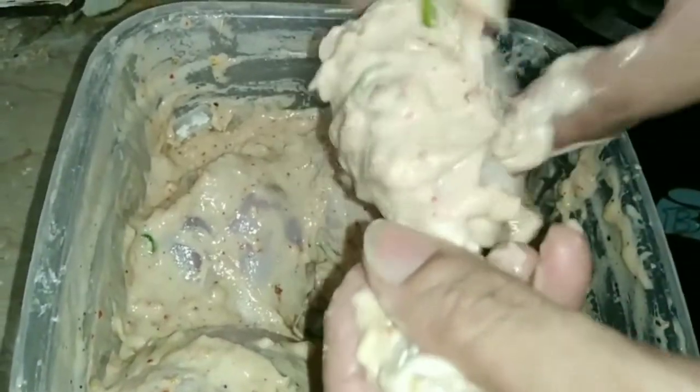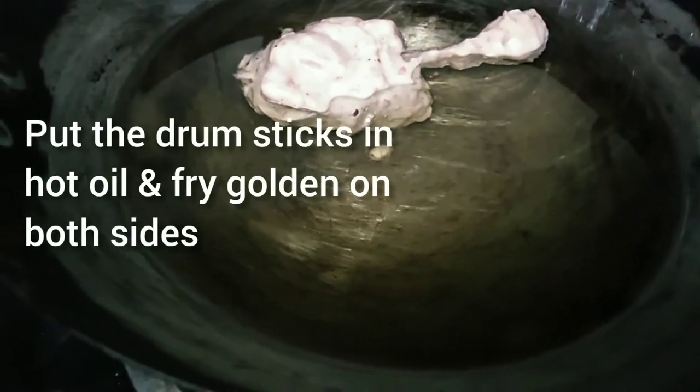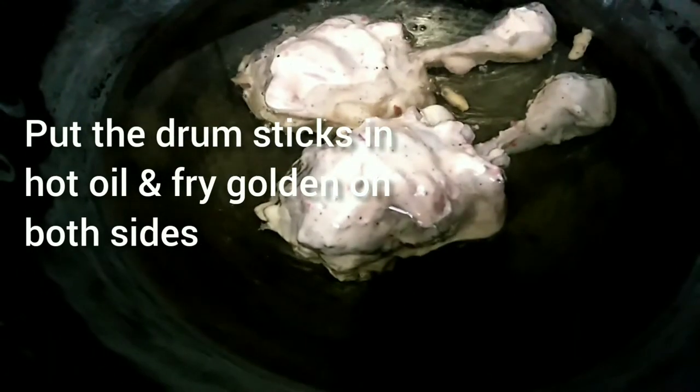The oil is warm. In this hot oil we will fry the drumsticks. The drumsticks will cook until they are done and golden, turning so that they cook evenly.